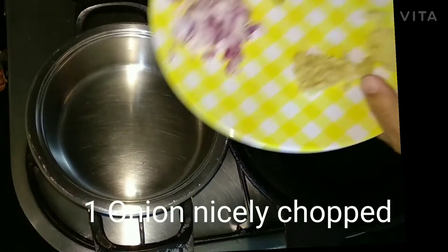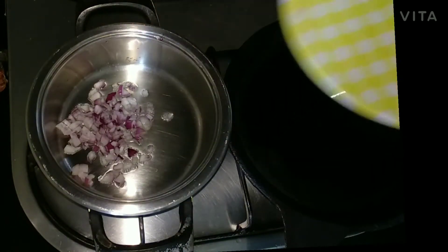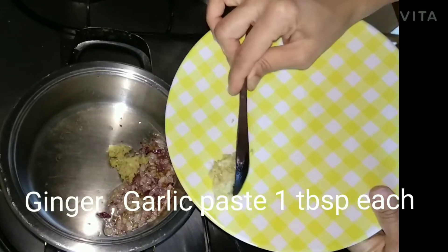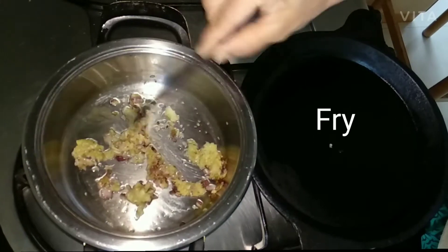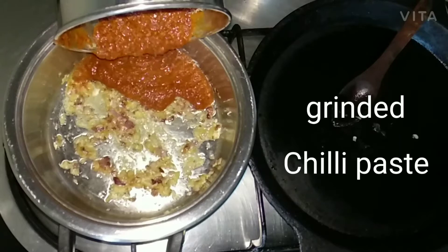For the Schezwan sauce, add 5 teaspoons of oil in a kadai, then add 1 onion lightly chopped and fry for 5 minutes. Then add ginger garlic paste 1 tablespoon each and fry for 5 minutes. Then add the ground chilli paste and fry for some time.